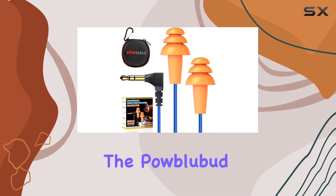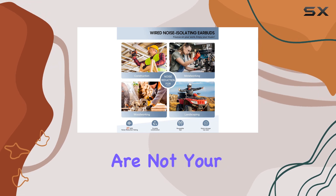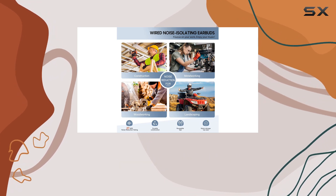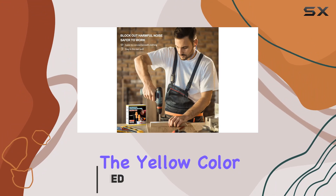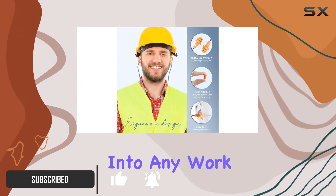Today, we're diving into the Pabla Bud Ear Plug Headphones designed for the job site. These earbuds are not your typical ones — they're a perfect blend of hearing protection and music enjoyment. The yellow color and silicone material give a rugged feel, fitting seamlessly into any work environment.